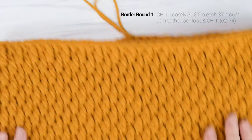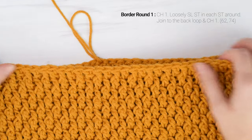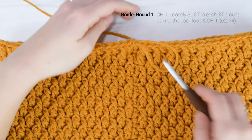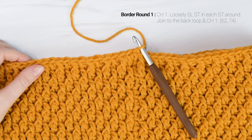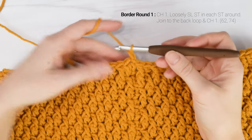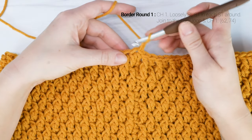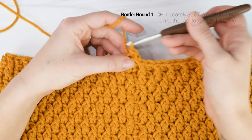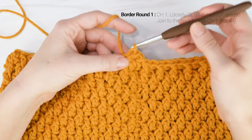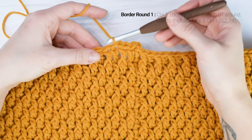Now if you'd like, you can leave this as is — just tie off your yarn and weave in your ends. But I'm going to add a border around the top and the bottom of mine just to give it a more polished look around the edges. You can also add a different type of border if you'd like. I'm just going to add a couple rounds of a slip stitch border. All you're going to do is chain one, and then we're going to loosely slip stitch into each stitch around, starting into that same stitch that we joined to. Make sure you're keeping those slip stitches loose because we're going to work back into them again, and if you work them too tight, it's going to cinch up the top of our cowl — so just loosely slip stitch in each stitch around.